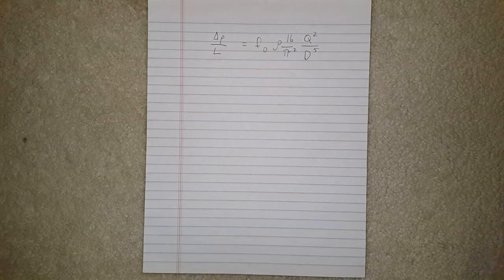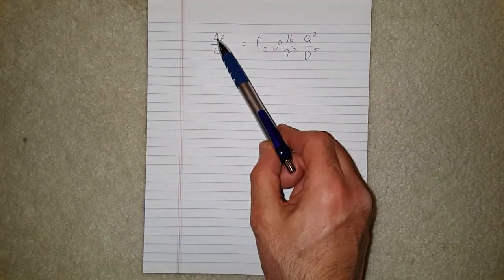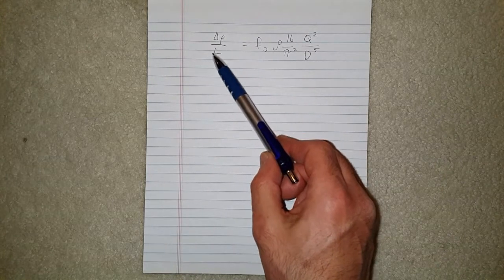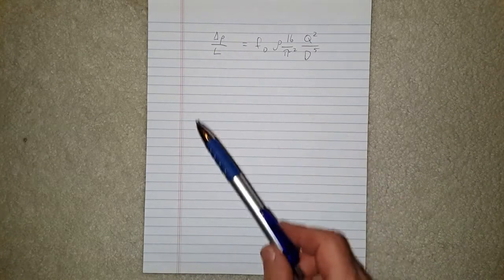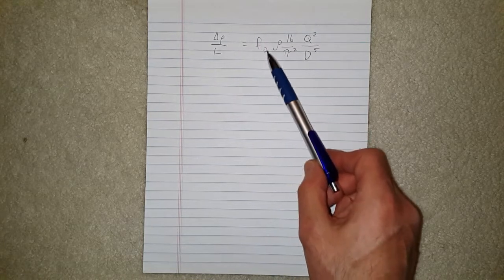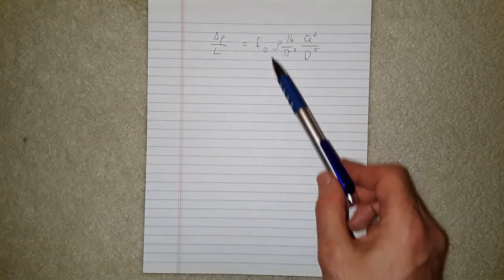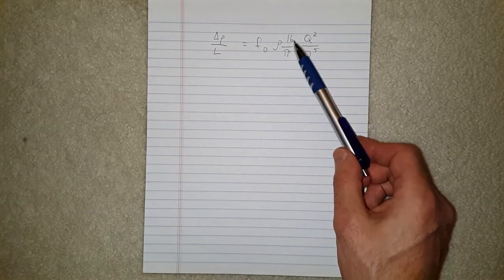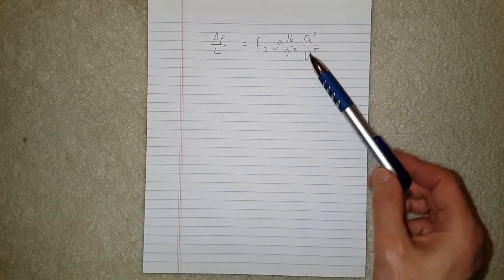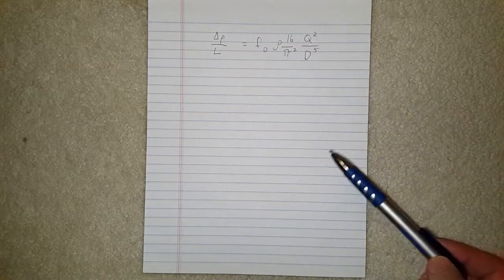This is the formula for the Darcy friction factor and the head loss in a pipe with turbulent flow. Here we have the calculation of the pressure loss divided by the length — this is the pressure loss per unit of length. It's equal to the friction factor (calculated using a complex formula, but it doesn't vary that much with small changes in diameter), the density, 16π², the total flow rate in cubic meters per second, and the diameter in meters.